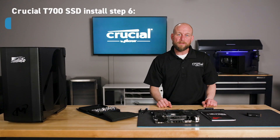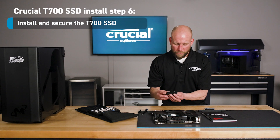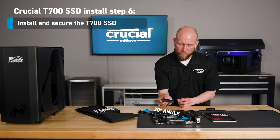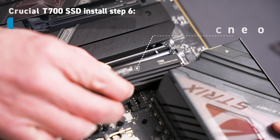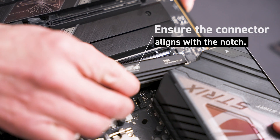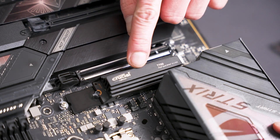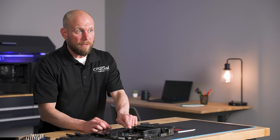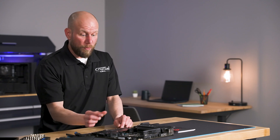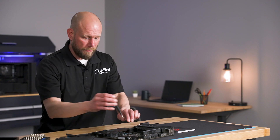The next step is to install and secure the T700 SSD. You'll want to insert the SSD at about a 30 degree angle into the slot and make sure that the notch in the connector aligns with the notch in the slot. We'll push the SSD down and then you can secure the SSD. Some motherboards utilize a simple screw, in which case you'll simply use a screwdriver to secure the drive.